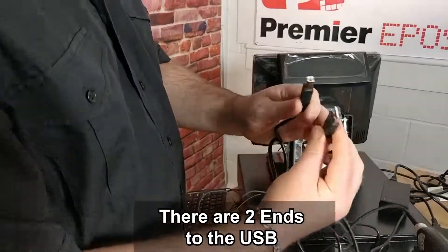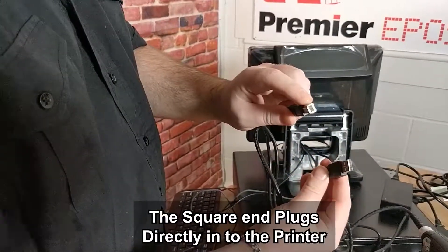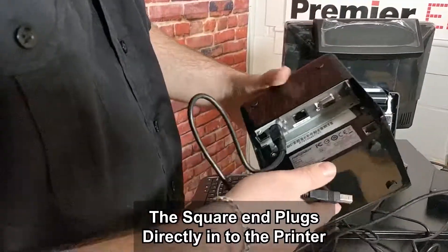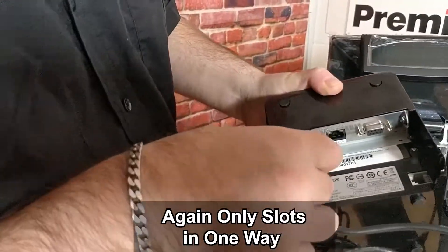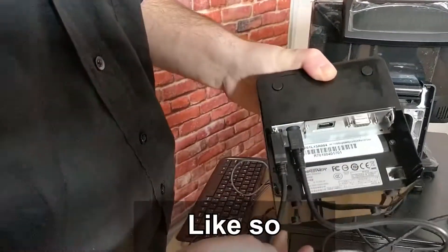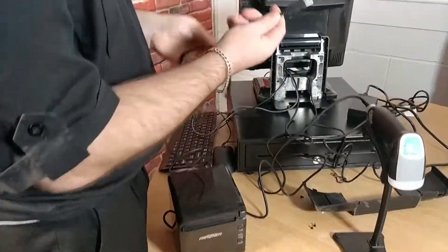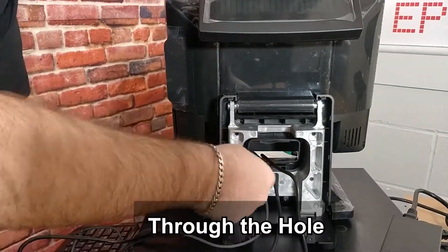There are two ends to USB: a square end and a rectangular end. The square end is what plugs directly into the printer — it only slots in one way. Once connected, we'll thread the USB connection through the hole.